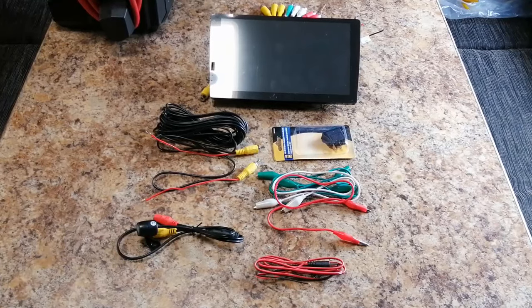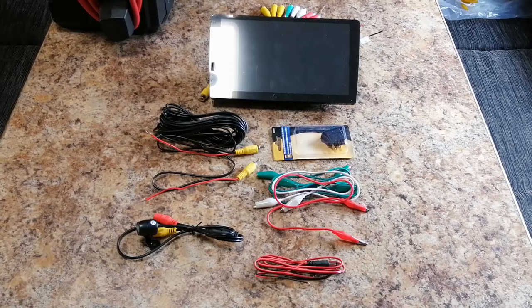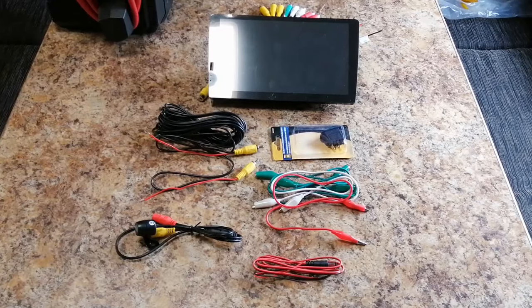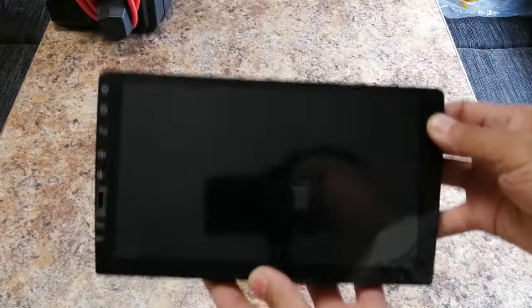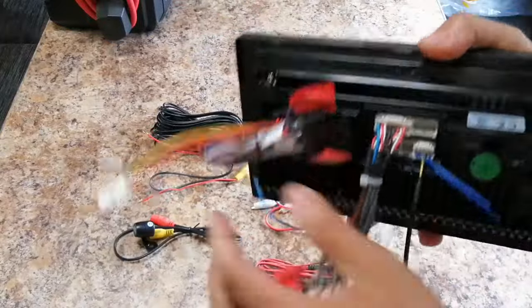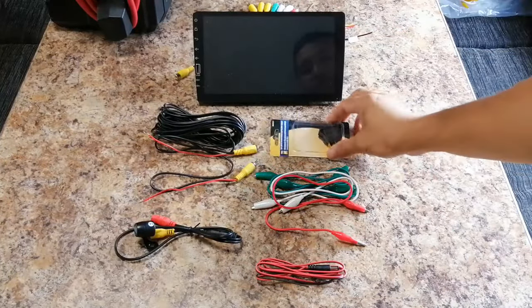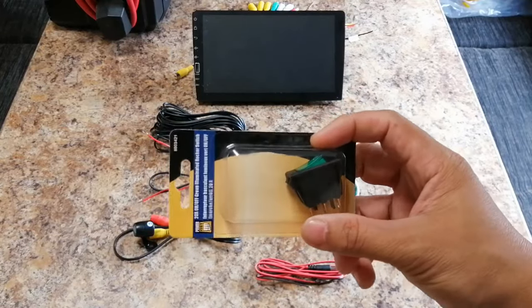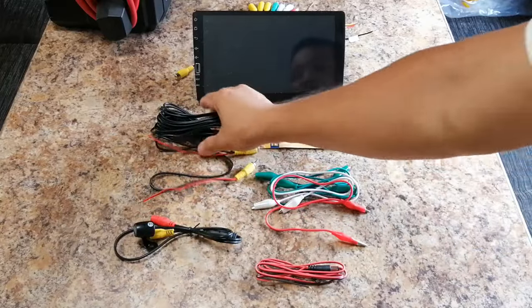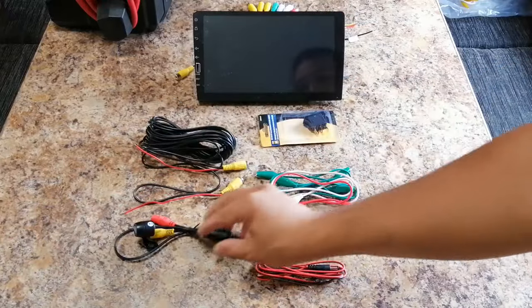Hey there YouTube, it's Marvin here again, welcome to my channel. Someone asked me if I can make a video of how to wire the backup camera to the stereo, so that's what I'm gonna do right now. I just want to show you guys what I have here — of course I have the stereo and I have all the harness already connected at the back, and I have the switch that I'm gonna use as the shifter of the car.